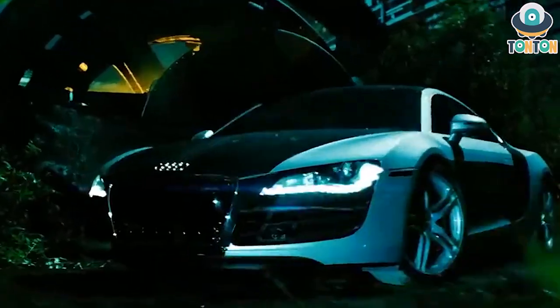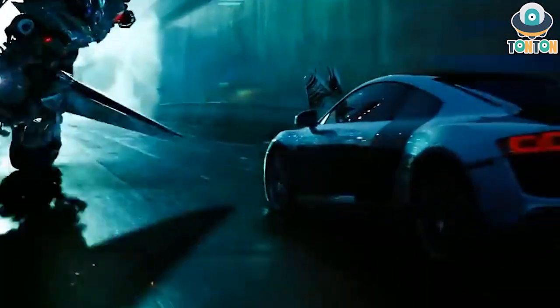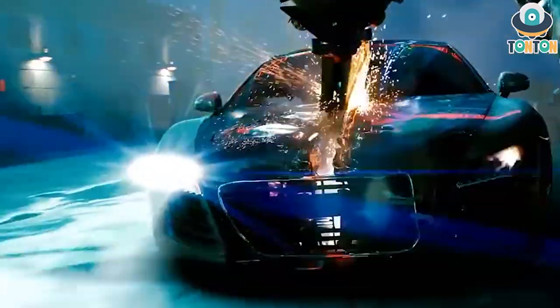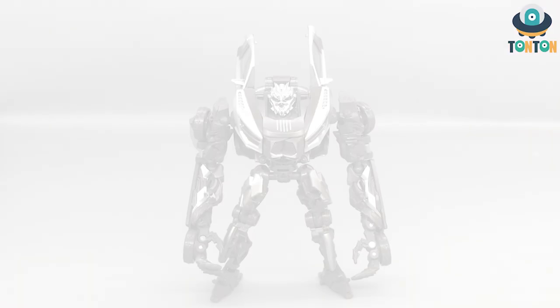For those of you who don't know, this guy is the one that got chopped in half by Sideswipe in the first sequence of the film. His robot mode only appears for like five seconds before he transformed back into his vehicle mode — I guess to save the CGI money. So without further ado, let's begin.